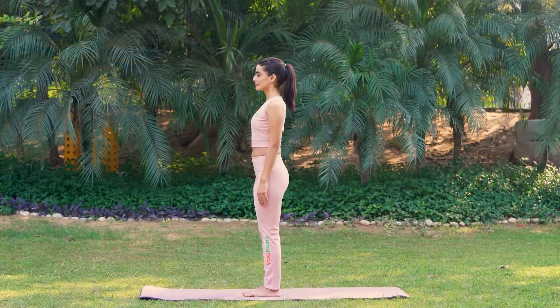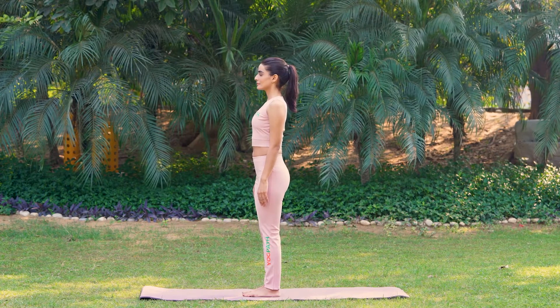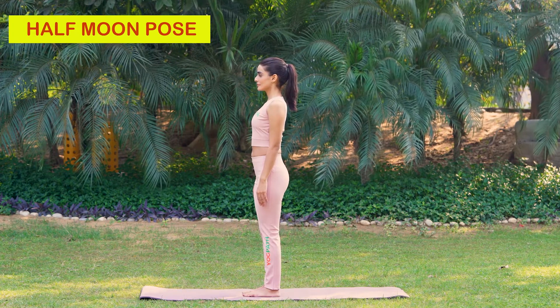Procedure: Breathing remains normal throughout the asana. Stand straight and focus on a fixed point ahead.